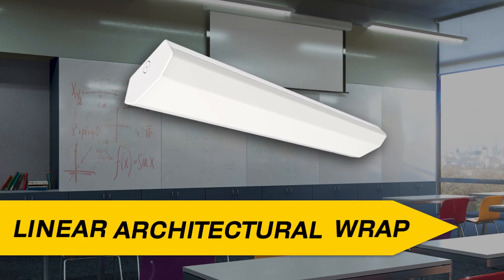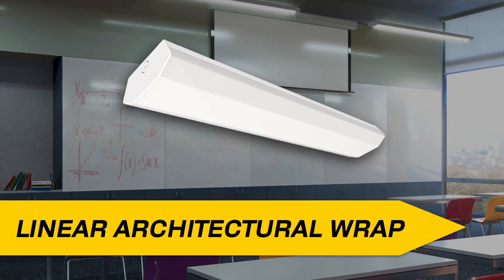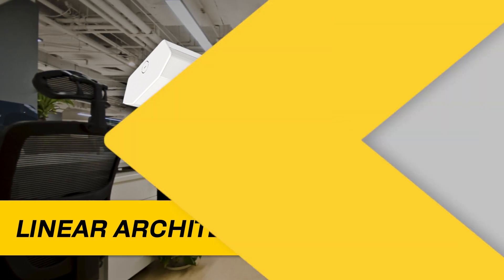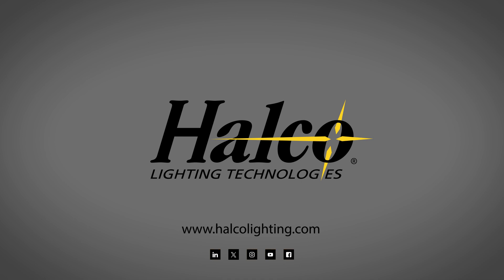The linear architectural wrap fixture's ability to combine performance with versatility and durability makes it the perfect solution for commercial and industrial lighting applications. For information on the linear architectural wrap and other great products from Halco, please visit www.halcolighting.com and follow us on social media.